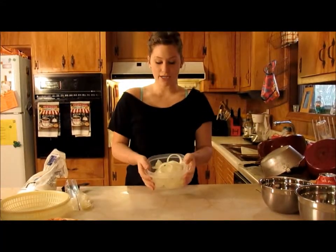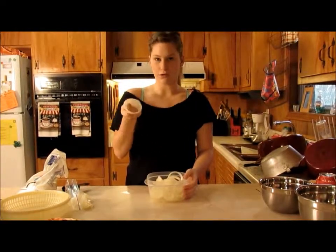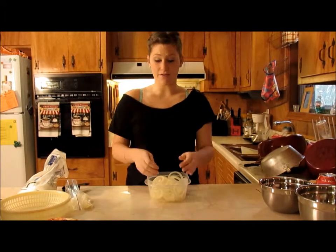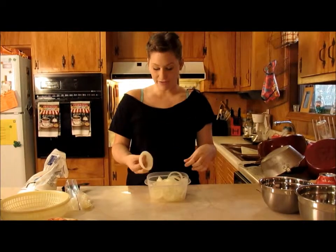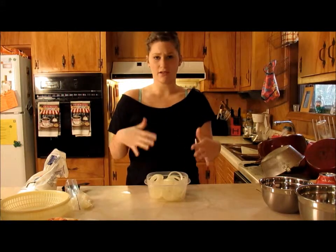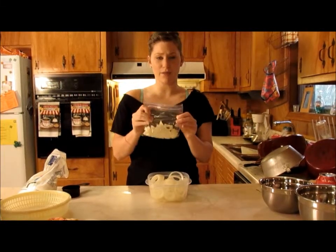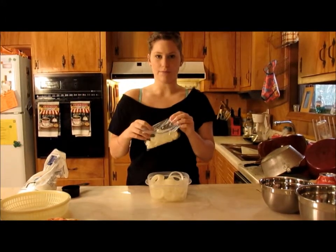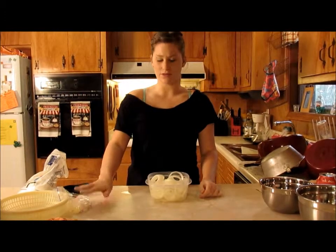Now for the onion rings. I've already cut these up — I just cut them into circles. Cut off the ends, peel the wrapper off, hold it and slice it. You can cut them as thick or as thin as you want. I have a mixture of both, some thick ones and some thin ones, just to give it a little bit of texture and variety. The little pieces, I do not throw away — I put them in a Ziploc bag and use them for other meals that call for chopped onions, so definitely keep those.